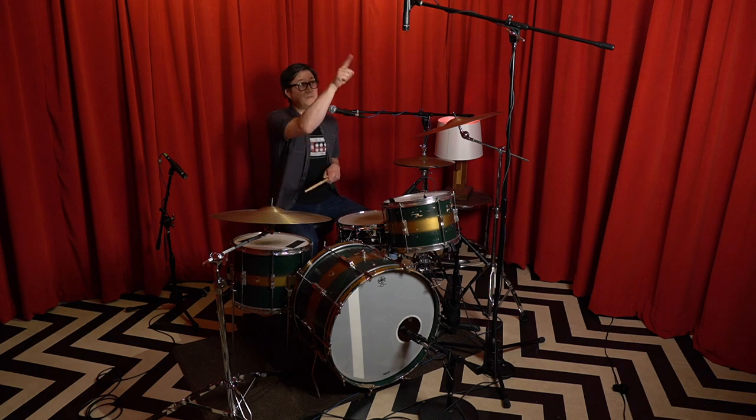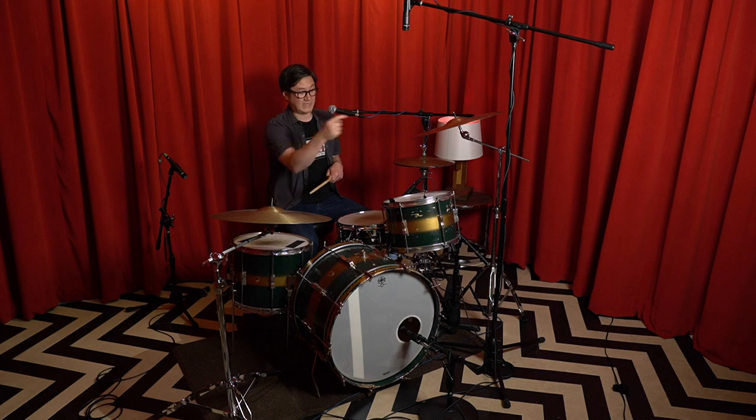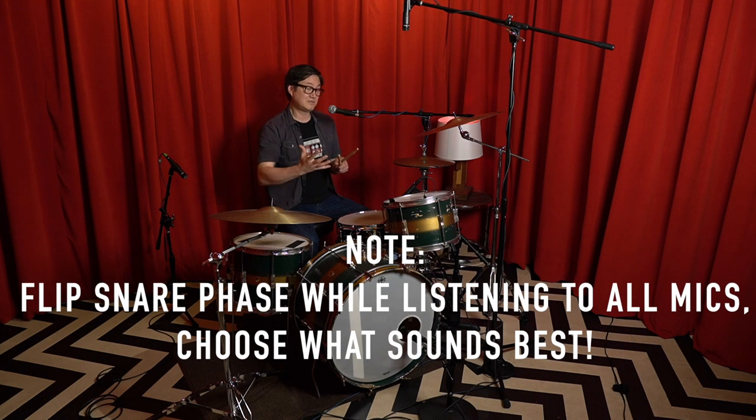The other trick is to flip the phase on both of these microphones and the snare drum, and then everything should sound good when you listen to them all together.